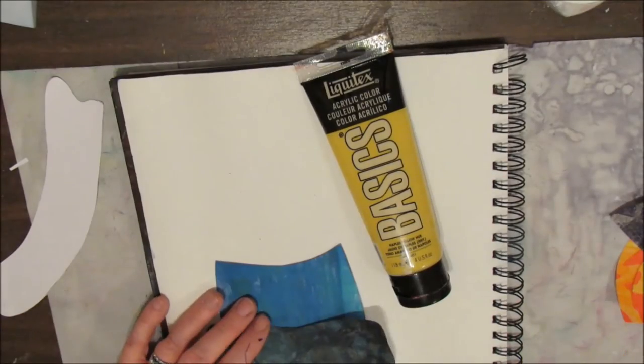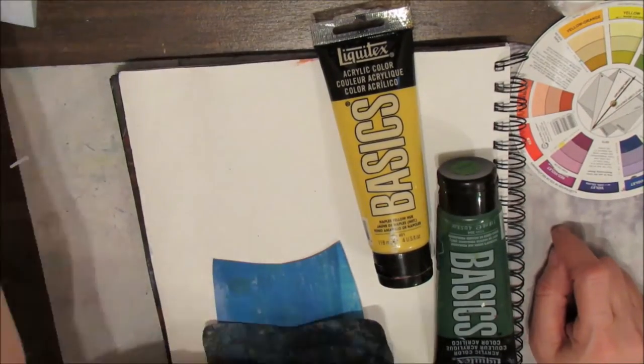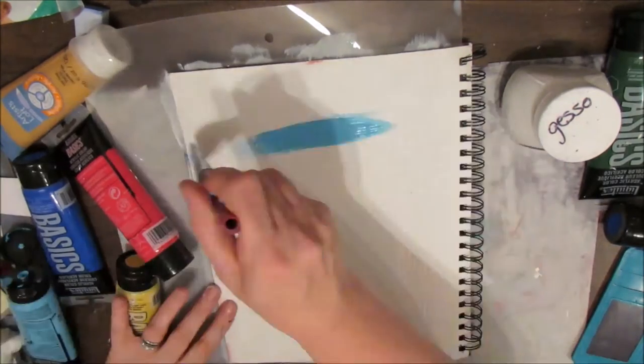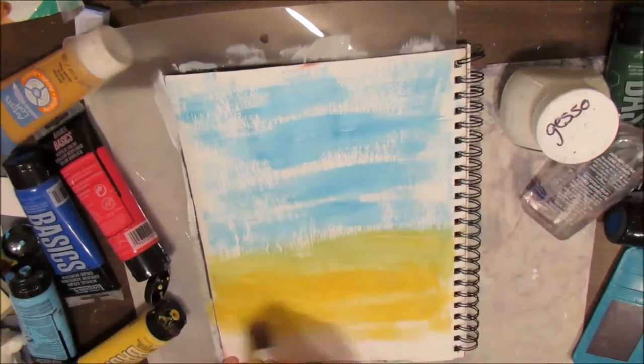Looking at the colors in my scarecrow, I'm using my color wheel to decide on the background colors. They say you should pick five colors that are analogous on the color wheel, and the back of the color wheel shows exactly that. I'm wetting the page and then drying it, applying a couple shades of blue and a couple shades of yellow.